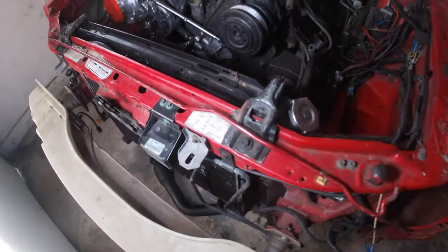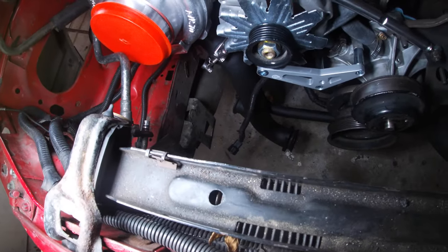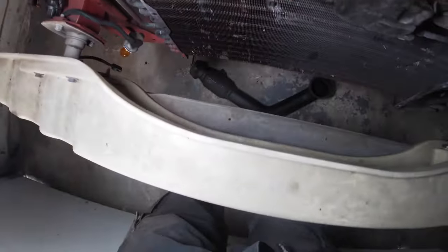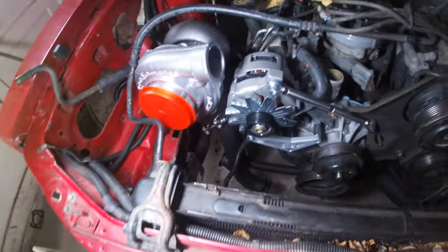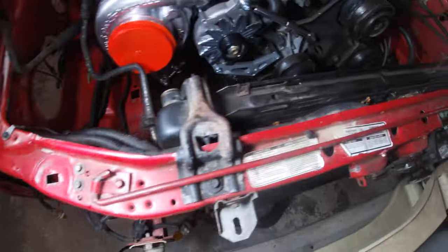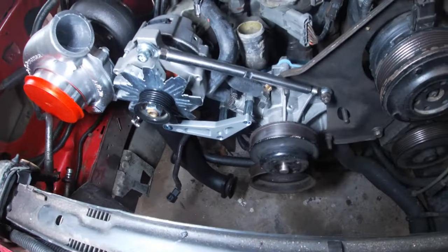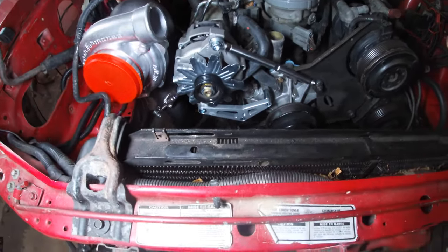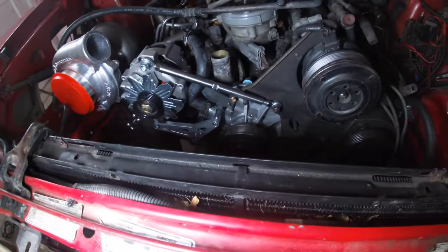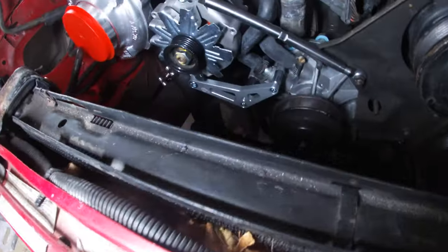Yo, guys. Here we are, day two with it. We got some hot side piping on — I got at least that down on. I was fighting the crossover last night and kind of gave up because I realized the two long bolts I'm using to mock up the turbo are actually supposed to go there, I think. I was able to go ahead and get the relocation bracket and alternator mocked up and done — well, it's not mocked up, it's on. If that thing's on, it's going to stay there.